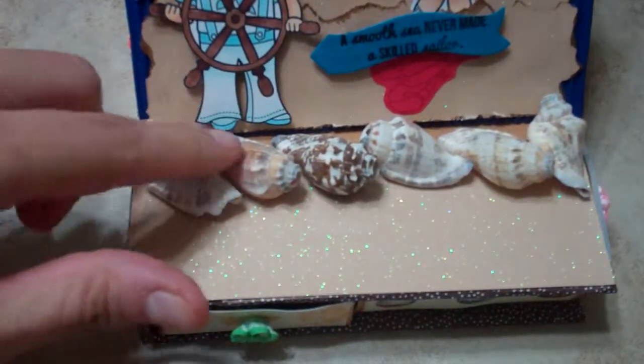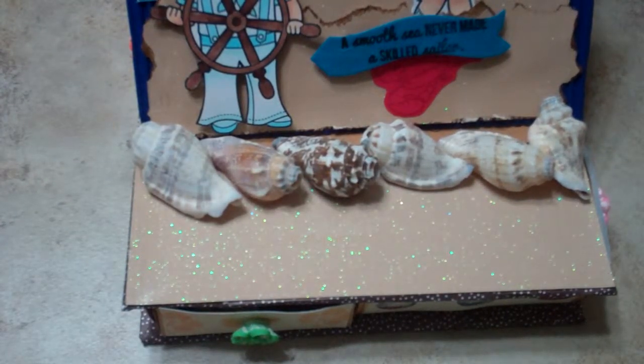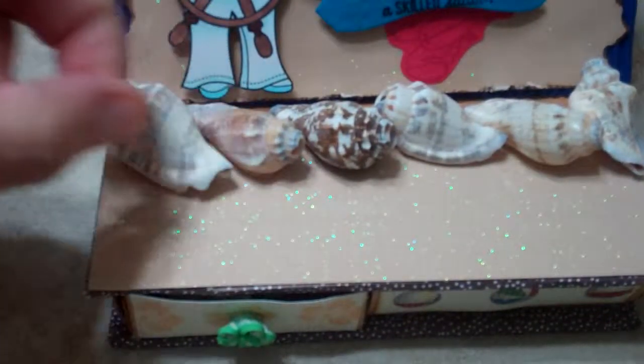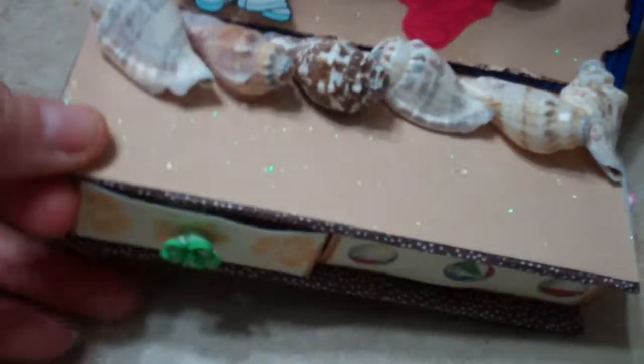So that the card would be an easel, I glued these shells down. And then I will post the tutorial — it's from La La Land — on how to make this little box.